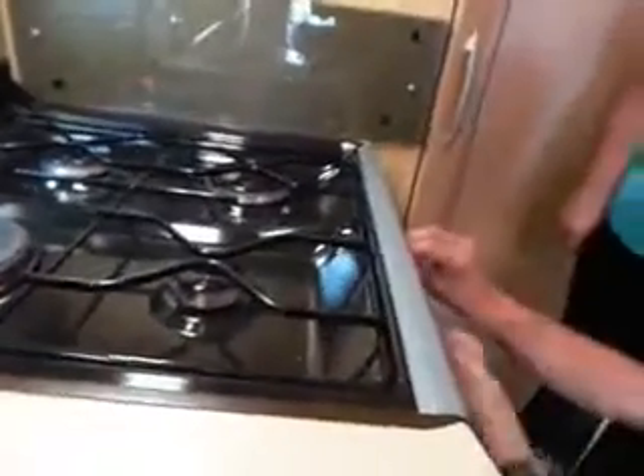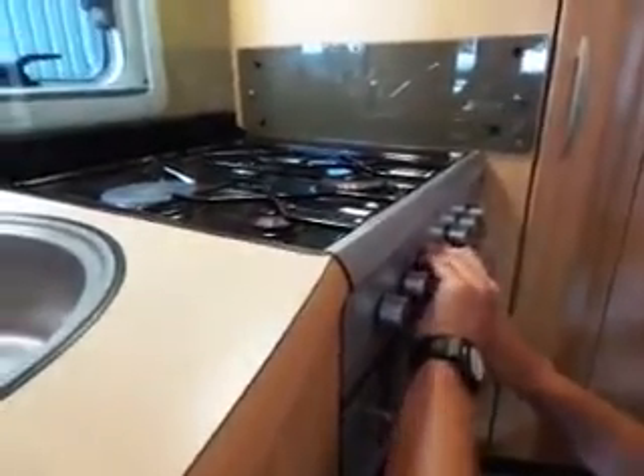Don't close the glass when it's hot — risk of shattering it. Your grill is the same — fire it up. The grill pan is inside; always operate with the grill door open.